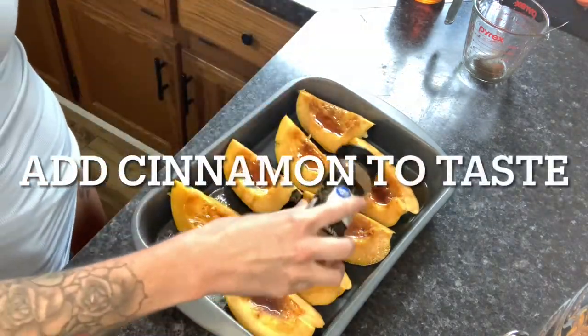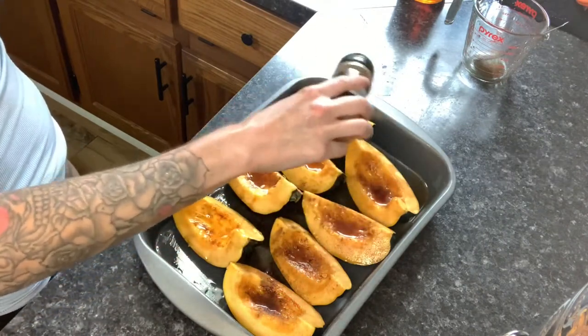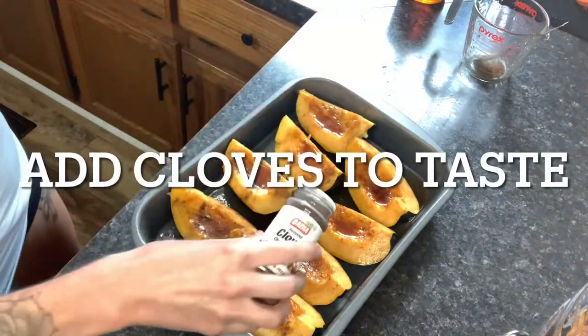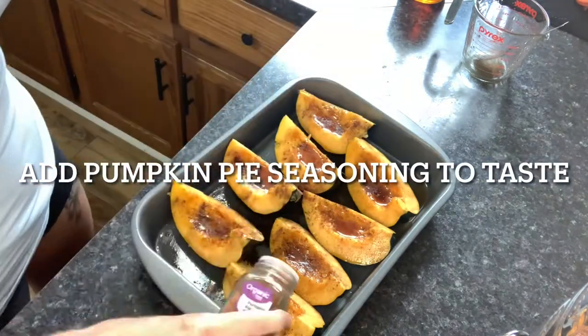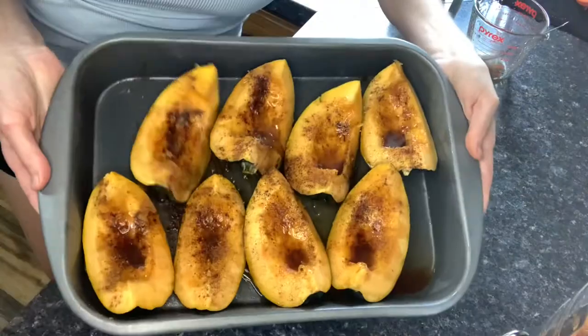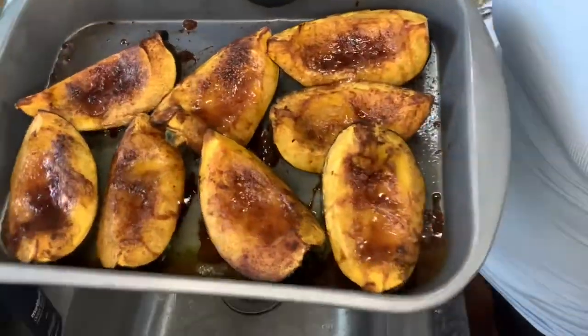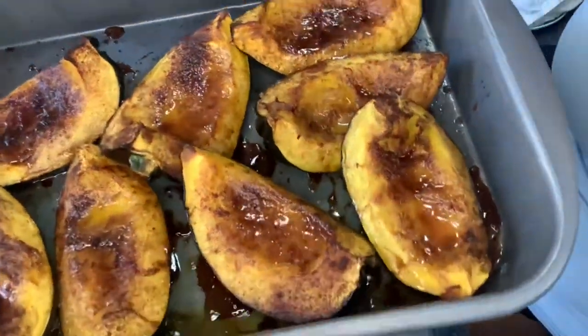This is where the good part comes in — go ahead and add as much cinnamon as you like to the top. We're also going to add cloves and pumpkin pie spice. This is a very fall recipe, so just add whatever you like. I'm going to bake it at 400°F for about 30 minutes, and this is what it looks like when it's done.